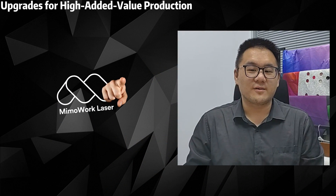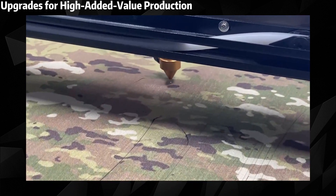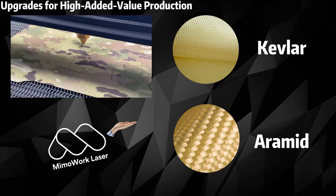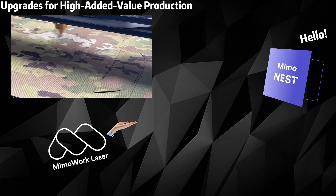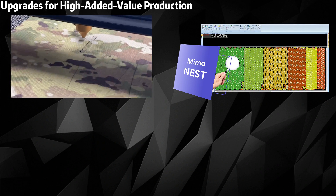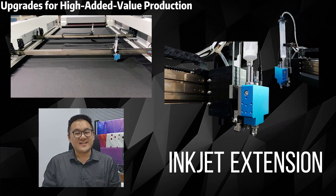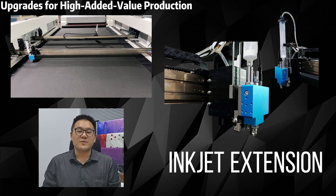For single-layer fabric laser cutting enthusiasts, we haven't forgotten about you. We know that delivering high-end value products is your focus. When working with materials like Kevlar and Aramid, every inch of material counts. That's where our laser cutting software, MemoNest, comes in. It analyzes your parts intricately and positions laser cutting files on your fabric, creating optimal layouts that make the most efficient use of your resources. Plus, with the inkjet extension, marking happens simultaneously with cutting, saving you time and effort.